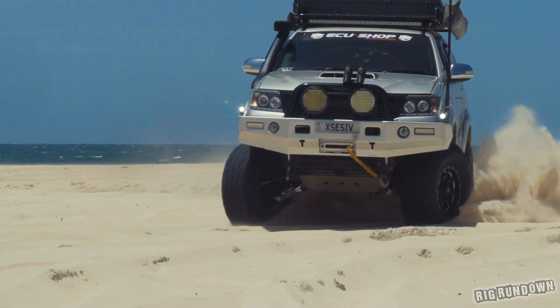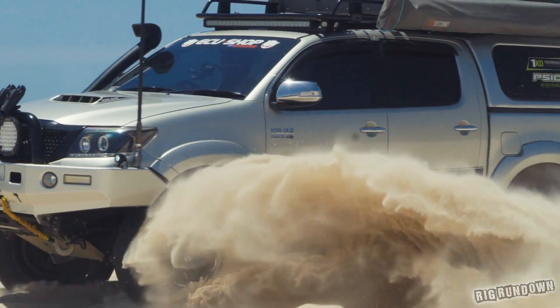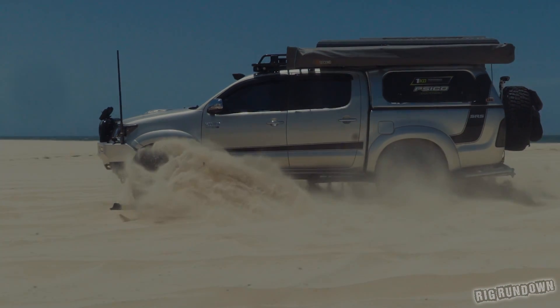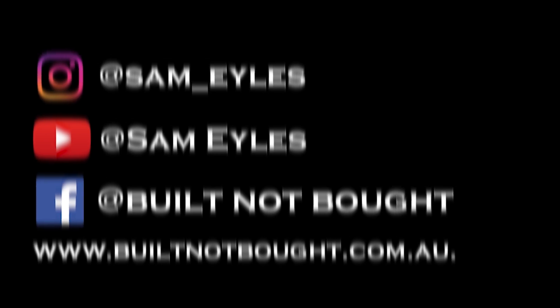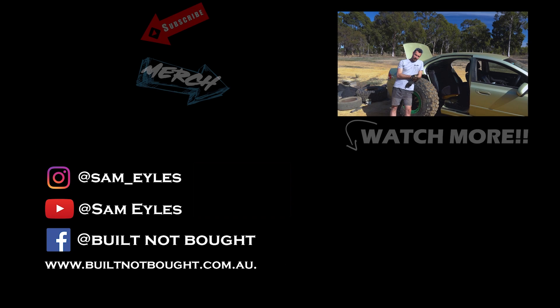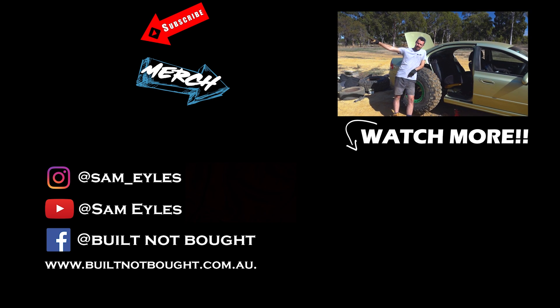Well, there we have it — thanks for watching this rig rundown episode. We'll see you next week for something very special — not a daily driver, something very different, so keep an eye out. Oh, and there's a jump over there — I'm going to hit it — but first, make sure you hit subscribe!